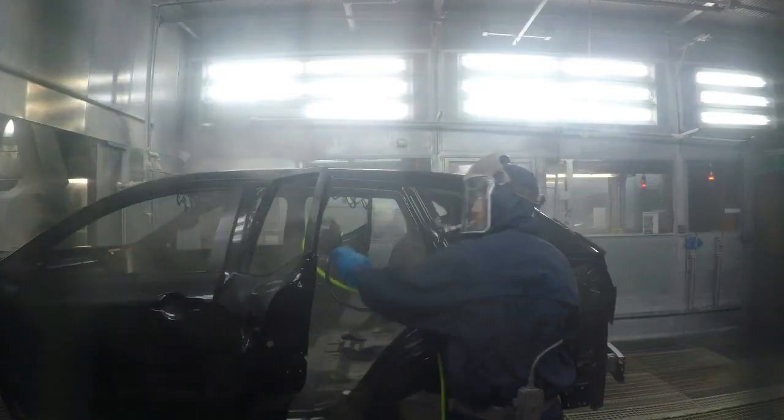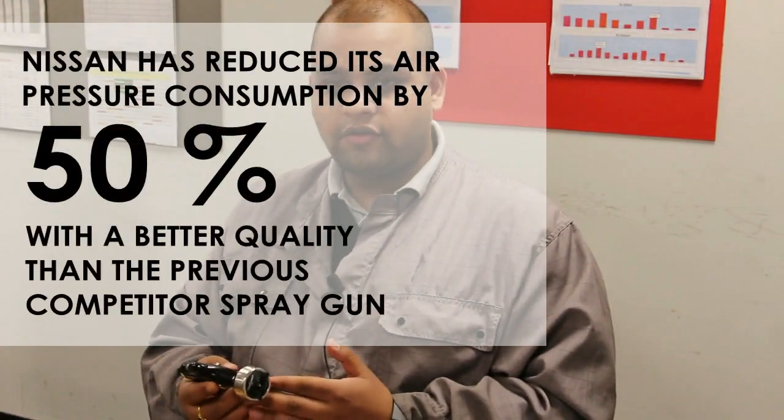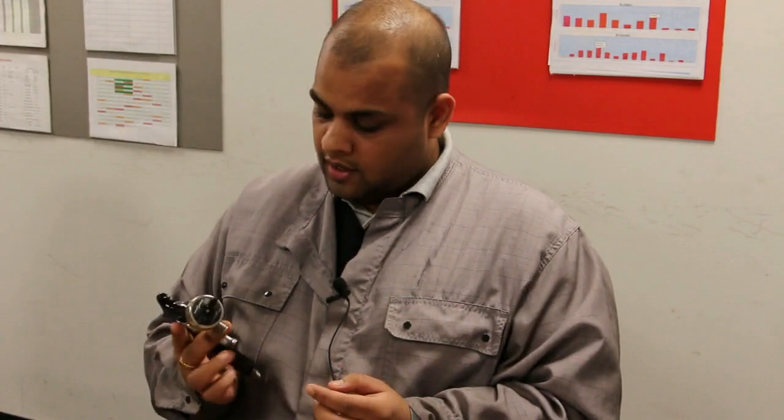It's quite lightweight, very ergonomic to use. We've also got some air savings with it, because normally we run at a higher pressure, but with this gun we are able to reduce the pressure by half, so we have seen quite a few air savings. And it's a good looking gun.